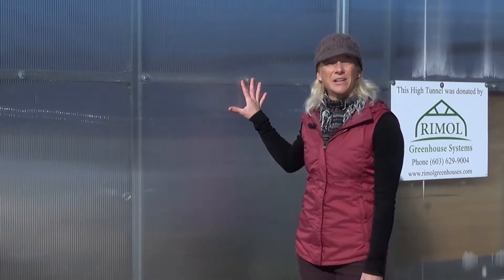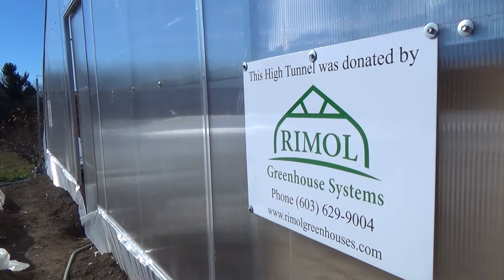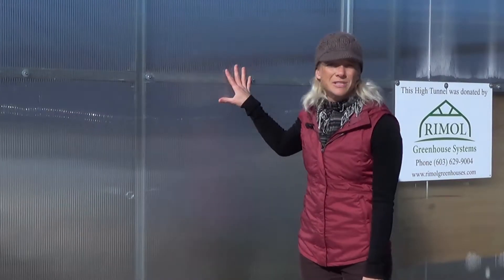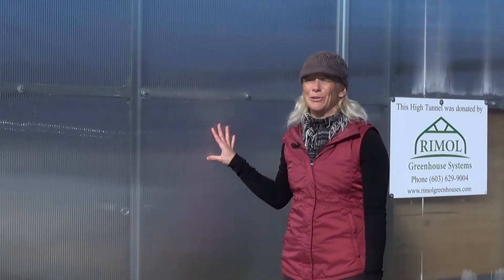It is also an incredible insulator, good for dealing with wind and conferring a little extra heat retention within the tunnel. Structural integrity is another advantage. And personally, I think it looks the nicest — it's aesthetically pleasing.